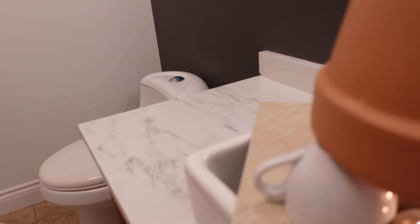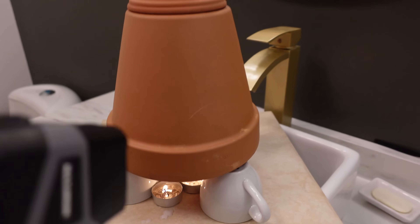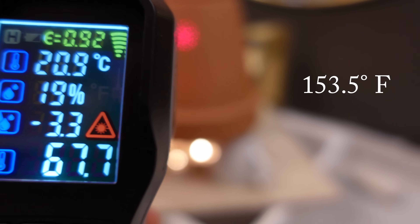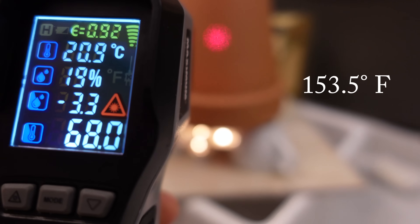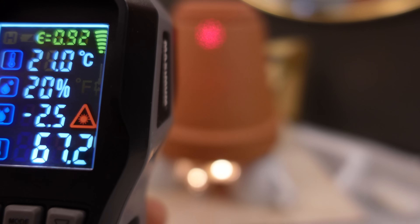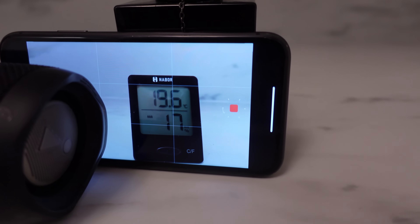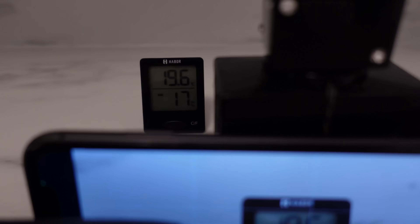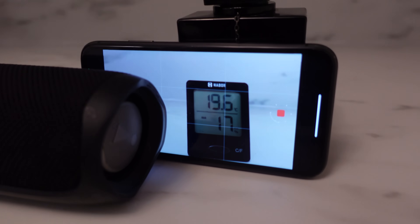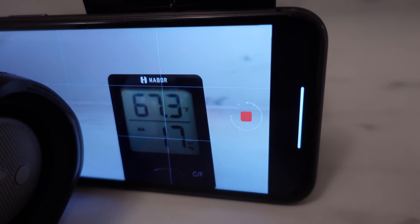Three hours in, the candles are still burning. The temperature of the terracotta is 67 degrees Celsius — it's stabilized. If you look at the infrared laser, it's pretty much the same temperature all the way down, which is a good sign. The room temperature is getting warmer — it's almost 20 degrees and it does feel pretty warm and cozy in here. In Fahrenheit that's 67.3 degrees.